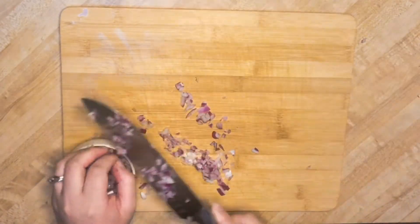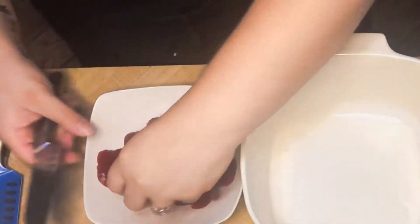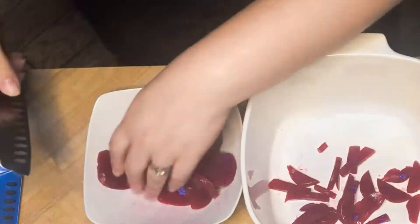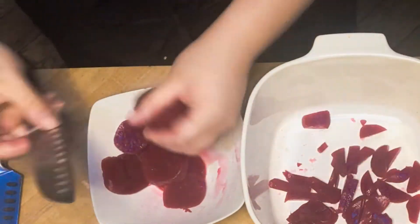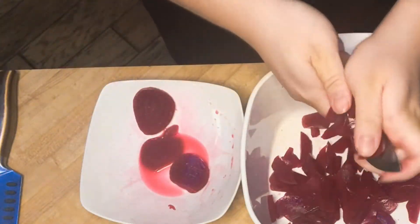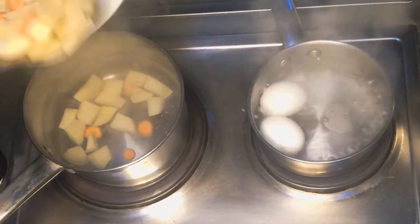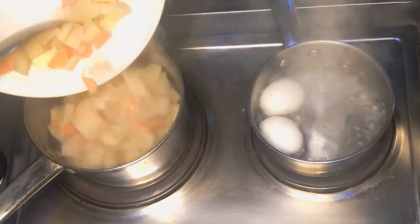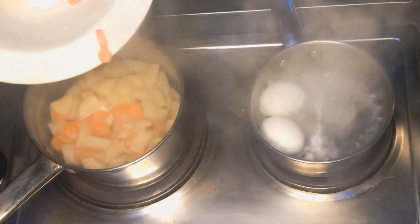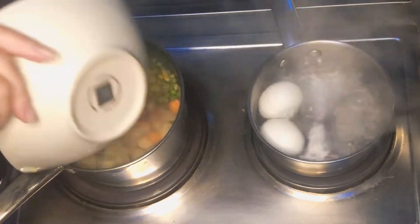Set those aside for now. Place your two eggs in boiling water and go ahead and slice your beets — I did it this way so it wouldn't stain my board. Then throw your potatoes into the water with your carrots and add your peas and corn.